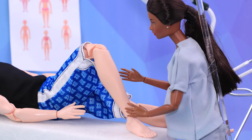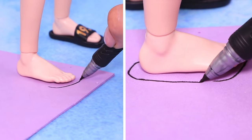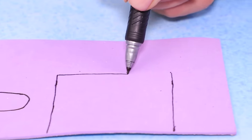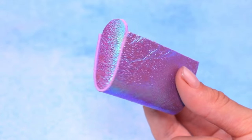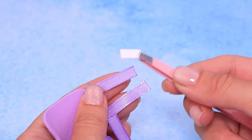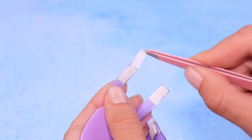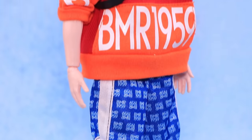Dislocation? Sprain? Fracture? We need a brace! Outline Ken's foot on a sheet of glittery foam paper. Measure the leg. Cut the right piece out and glue it to the sole — it's so sparkly! Trim the foam paper so it fits the leg. Glue on ribbons and make fasteners out of foam tape. Try it on the leg — great, it fits perfectly!